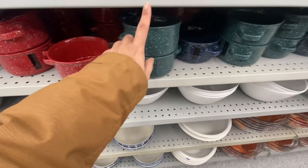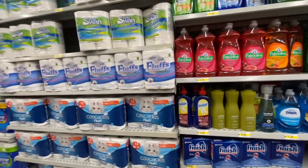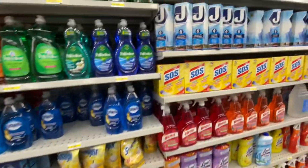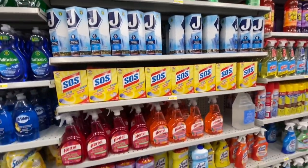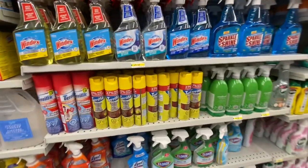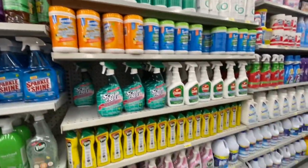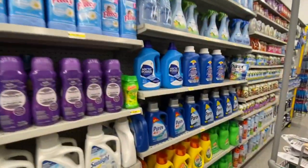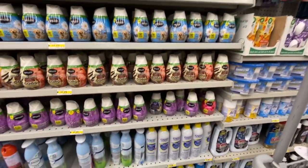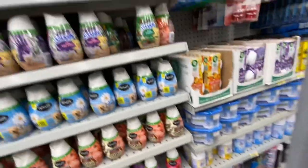The Minion mugs come in red, green, and blue color options and they are quite large in size. For cleaning supplies, they have been carrying lots of Method products — the dish soap comes in lemongrass and a third antibacterial option. I've had very good reviews on those. Lots of Whim products too — I especially like the smell of this one for use in washrooms.